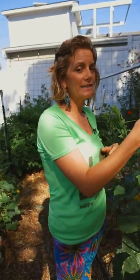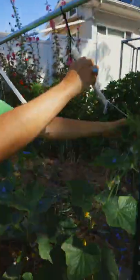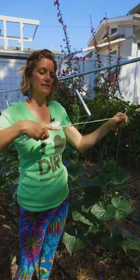Now what happens when it gets to the top? Well, I have an endless trellis here. I can actually take my plant clip, clip it on here, unravel and lean it over. Now it can continue to grow, and in theory I have as much space as I have string, so the plant can get as tall as it needs to get.